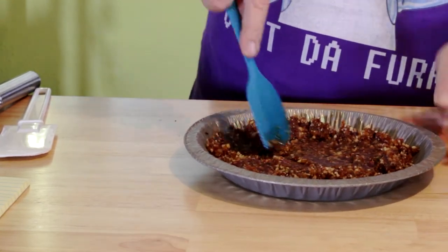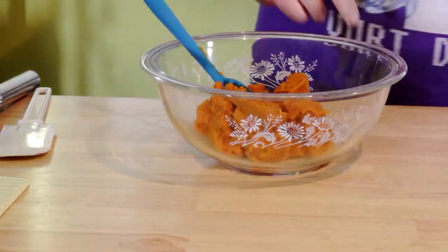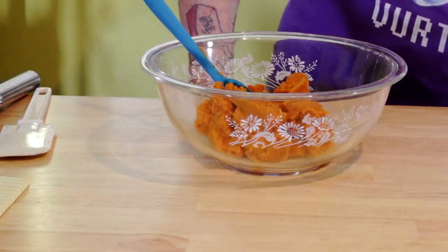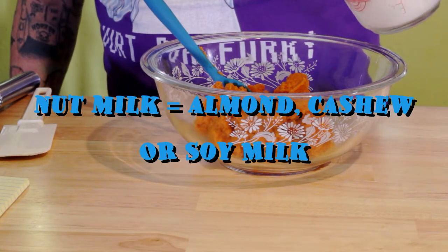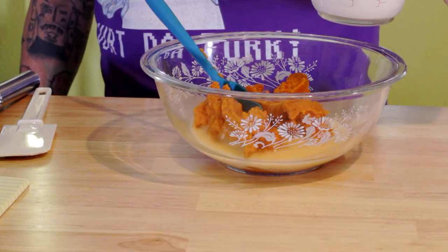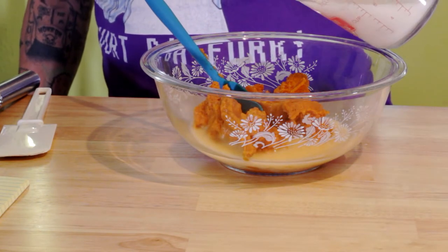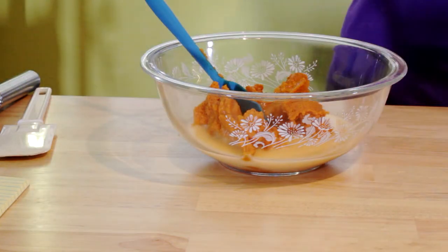Now we're ready to talk filling. I've got a can of pumpkin — put a half cup of nut milk in there and mix it up. You still want it a little bit thick. We're gonna add a little bit of bourbon vanilla in here too. This is going to be an icebox pie.